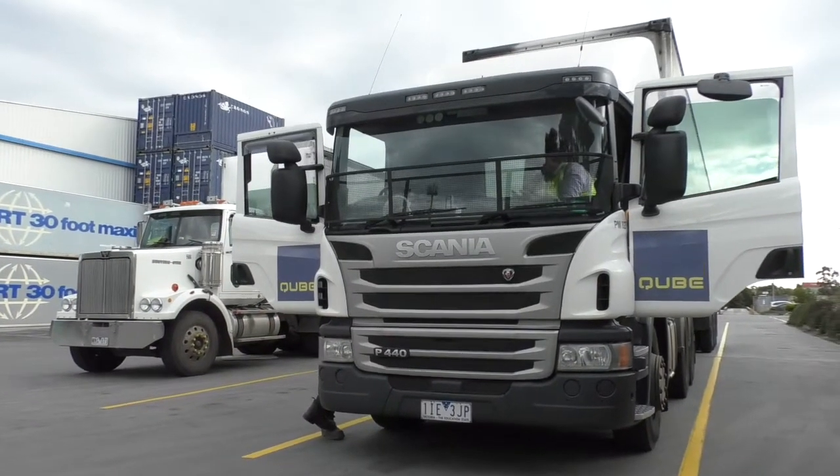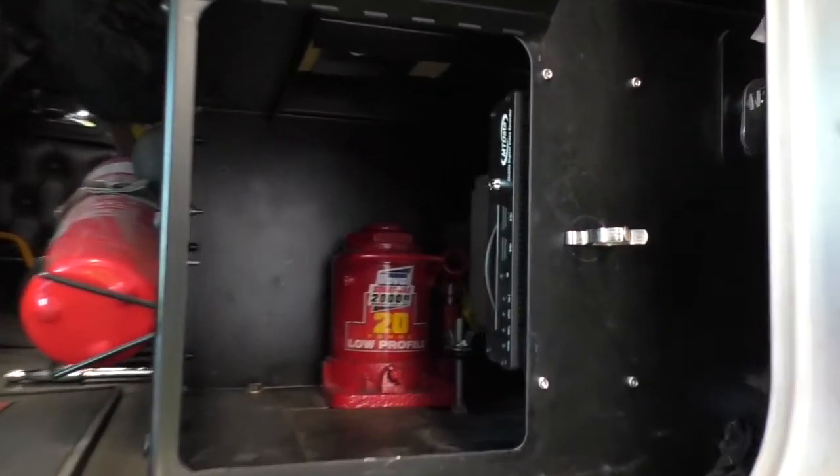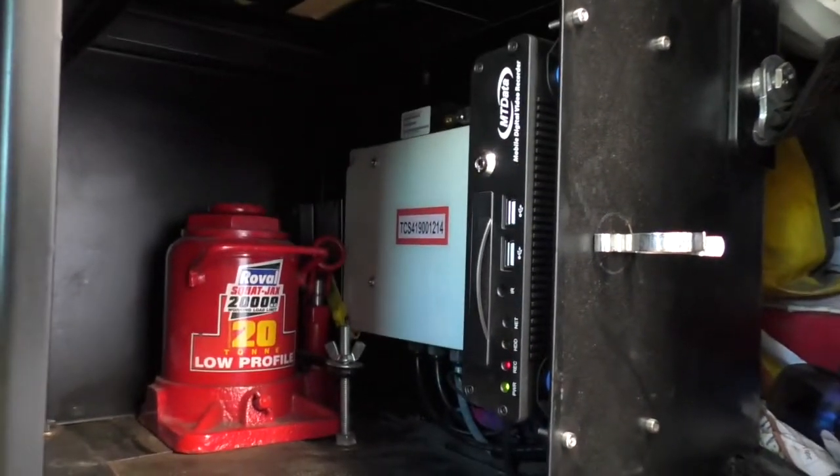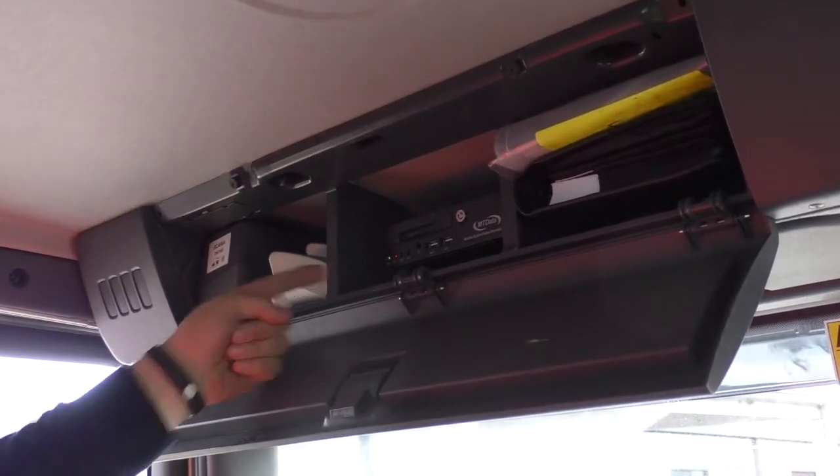Start by locating the DVR unit. Depending on the specific vehicle, it could be mounted in any of a number of different locations, including under the passenger seat, behind the dash, or in the overhead panel.